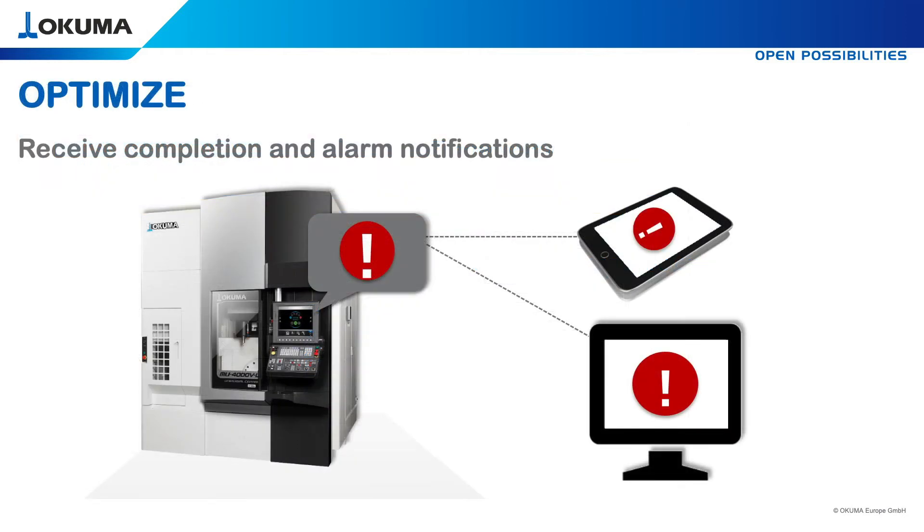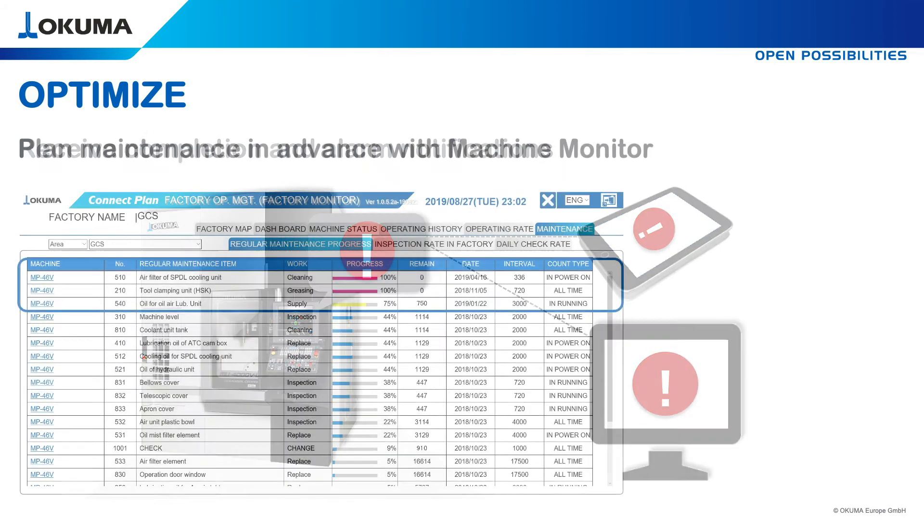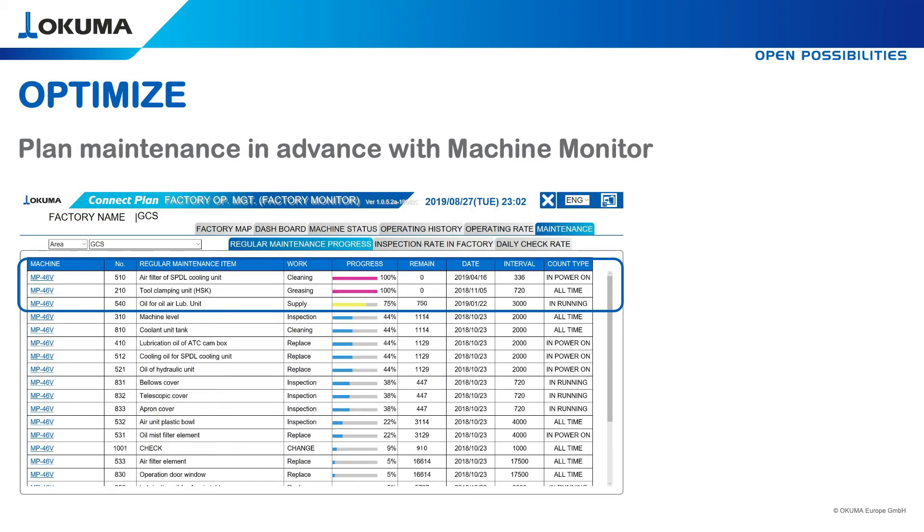In addition, OSP sends an email with completion or alarm notifications to your chosen person in charge. You are able to plan in advance your upcoming maintenance work by hours. And finally, work more efficiently because of preventive maintenance planning.